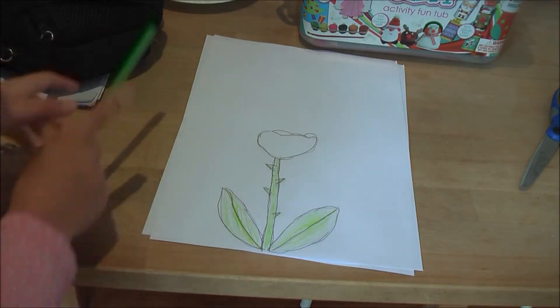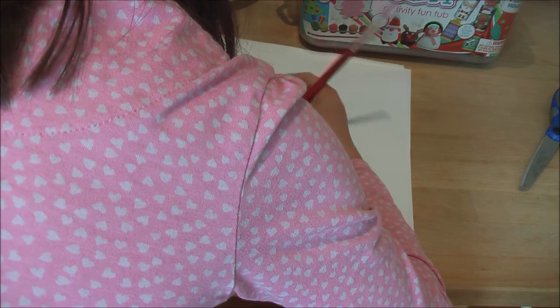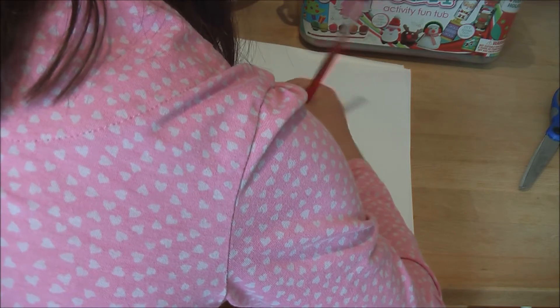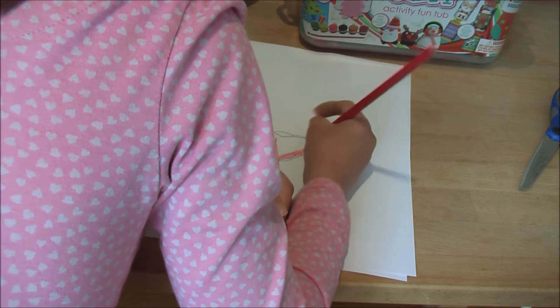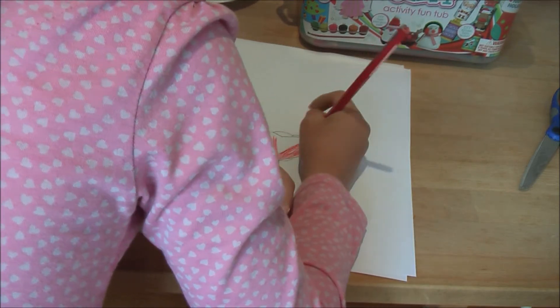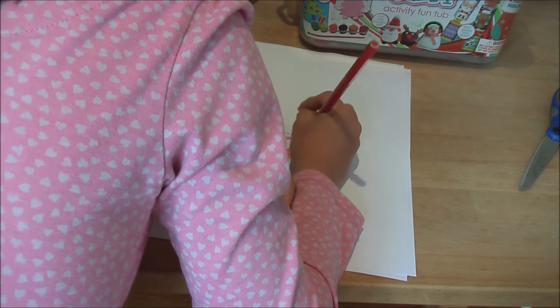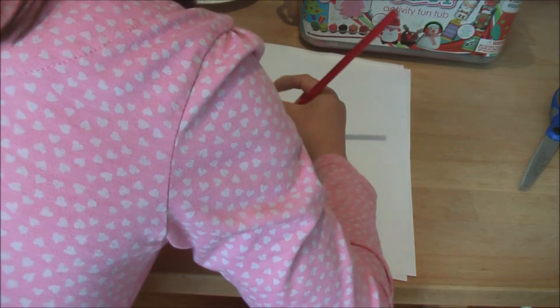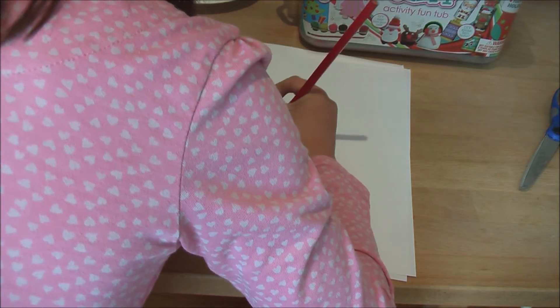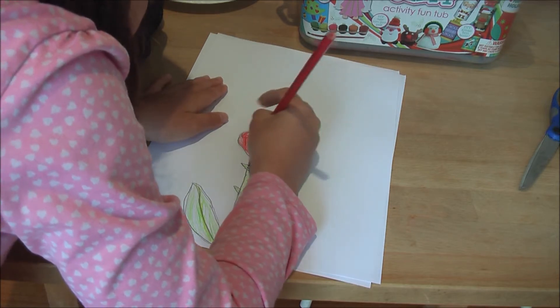Okay, now let me do the red — the best. Now let me get another dark green. Now we're done. You can always go over it to make it better, you can always start going.